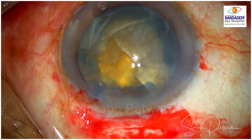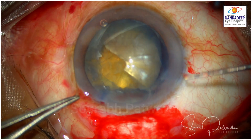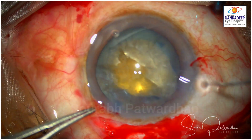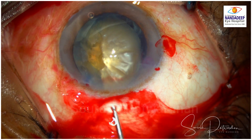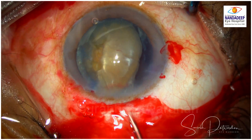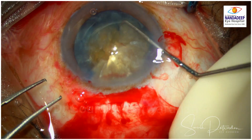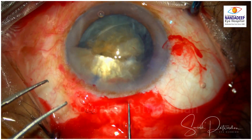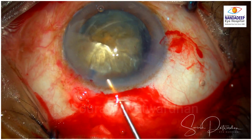I am going to use the visco expression technique. The skill here is to take this nucleus out from the bag. The CCC is small but there is already a radial tear, so I am going to rotate this piece. You can see it is partially chopped, so the two pieces are still joined to each other — which is good — because I can rotate one piece slowly and then bring the other piece also out of the bag. It is important that the entire nucleus is in the anterior chamber before I start removing it through the scleral tunnel.